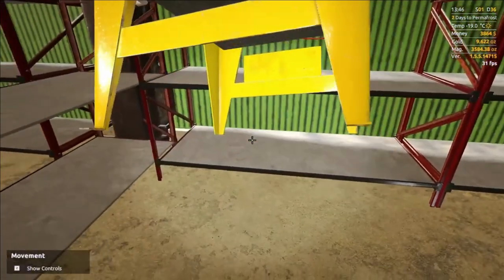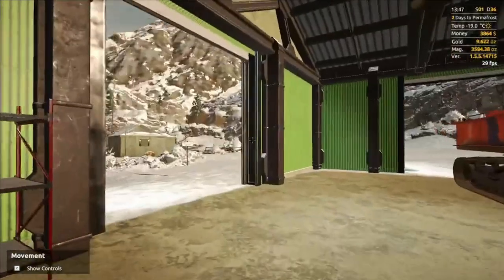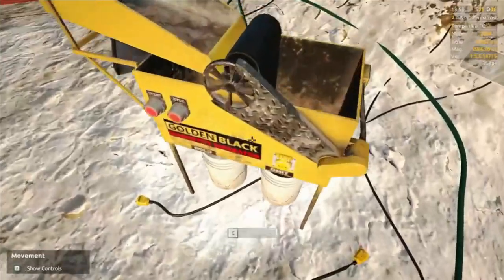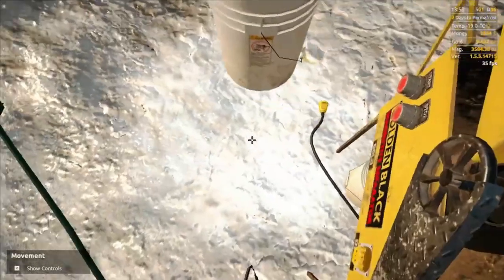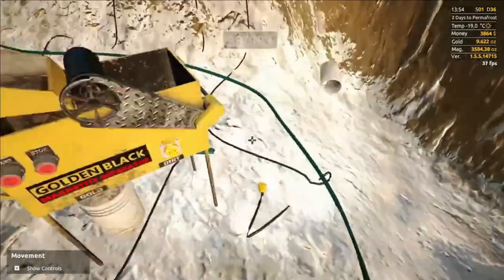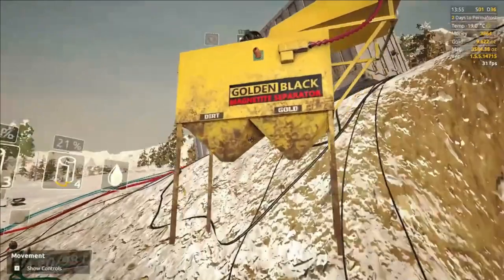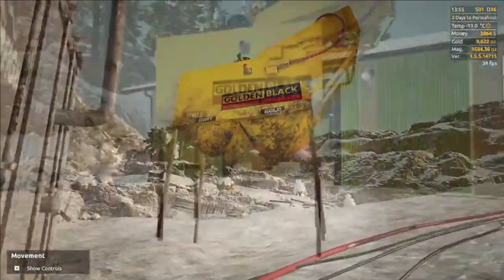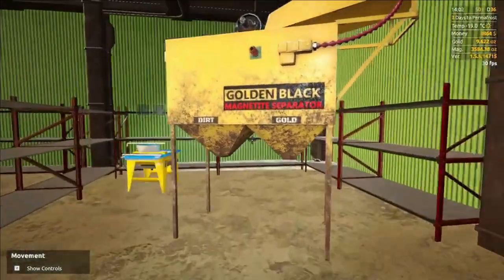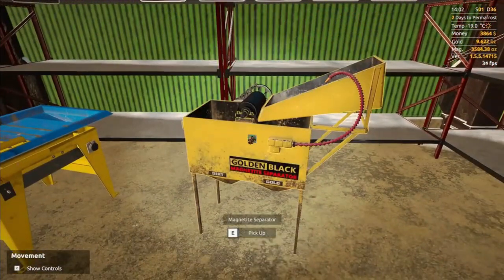We'll just throw it in here. The funny thing is you put it in here but the doors are left open. It would be cool if you had to close the door, and if you didn't, stuff would still get ruined — I think that would be pretty cool, but that's just my own take on the matter.